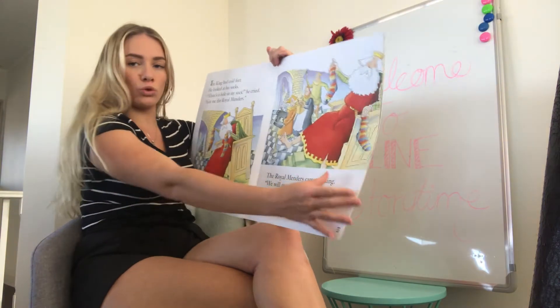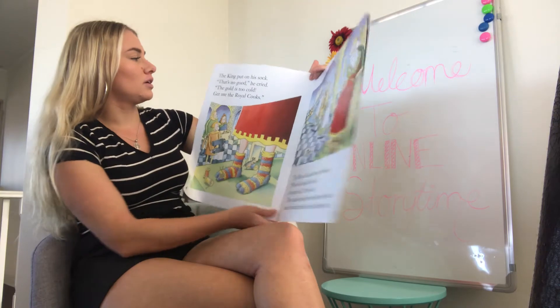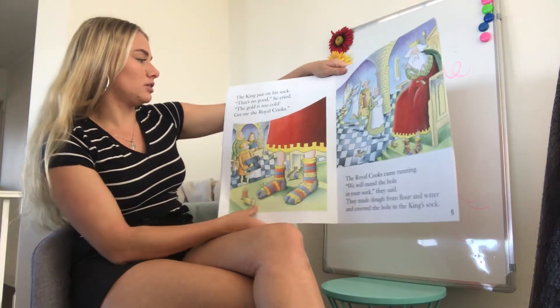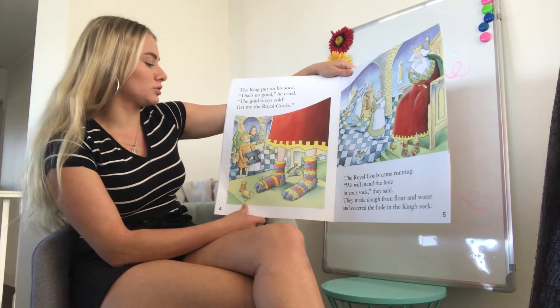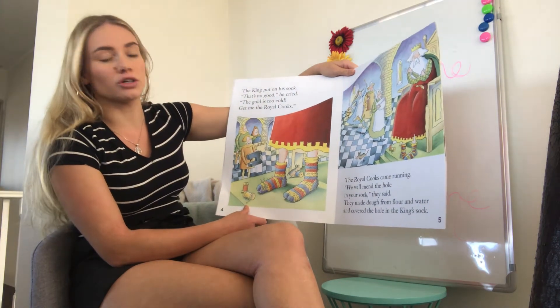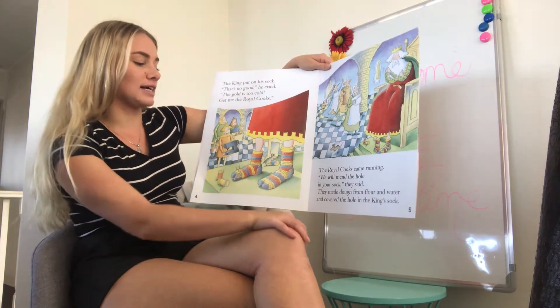The king put on his sock. 'That's no good!' he cried. 'The gold is too cold! Get me the royal cooks!' So the royal cooks came running. 'We'll mend the hole in your sock,' they said.